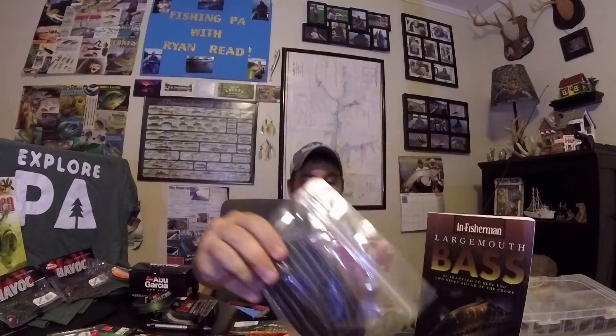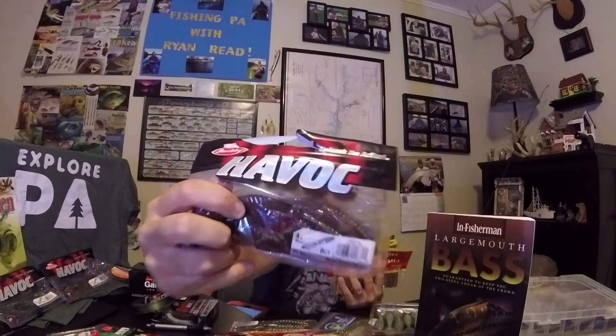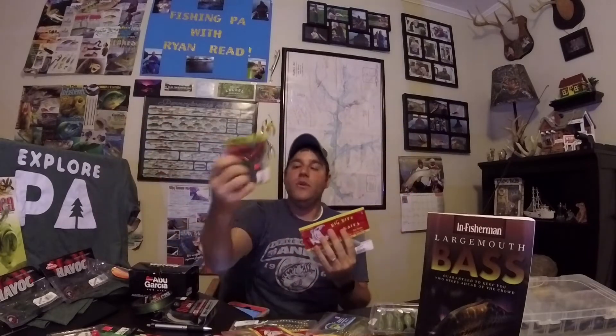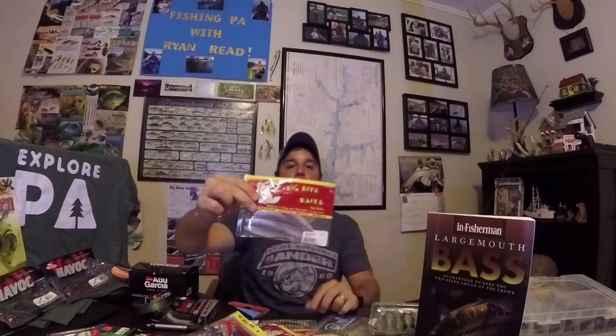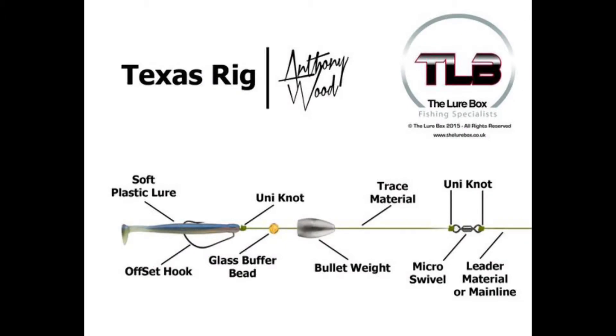First we're going to talk about worms — this is a standard custom Senko. We'll talk about creature baits like the Big Bite lizards, beaver baits where the best for me is the Havoc Pit Boss in many different colors, tube baits, craws or crayfish, and of course shad or drop shot baits. Most of these plastic baits are going to work really well with a Texas rig, so I'll primarily focus on that.